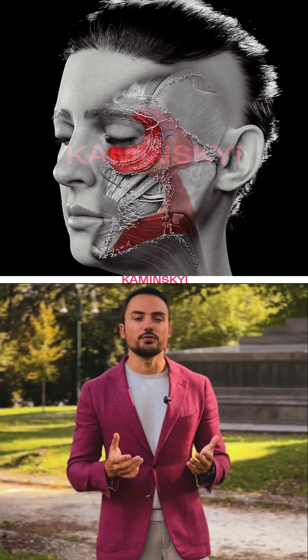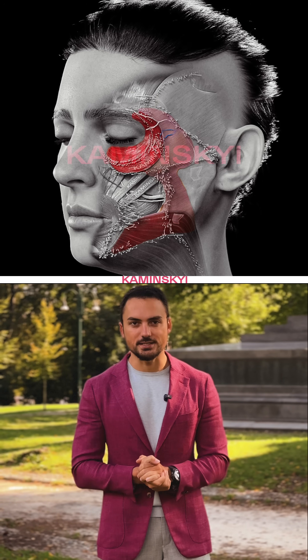Let's talk about SMAS — the superficial musculo-aponeurotic system. It's not a separated, independent structure in our face. It is a combination of the layers of our face.